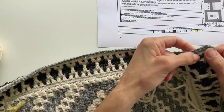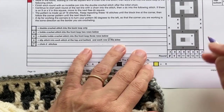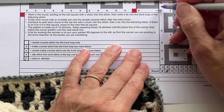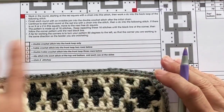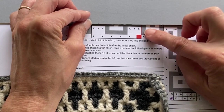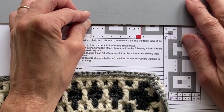So before looking at the pattern, I know I've ended there, I'm now going to turn my work 90 degrees because that is the side I want to start on this time. I'm going to tick off that I've done row nine in all the places — at the bottom, at the side and in the centre. And I'm now ready to look at Round 10. For Round 10, I'm back to working with colour A. So looking within our repeat lines, we've got five double crochets, three drop trebles, five more double crochets and three drop trebles. So that's going to be our repeat pattern.